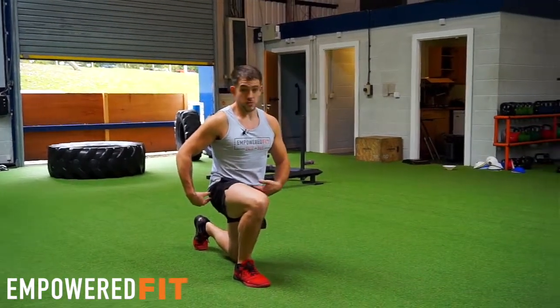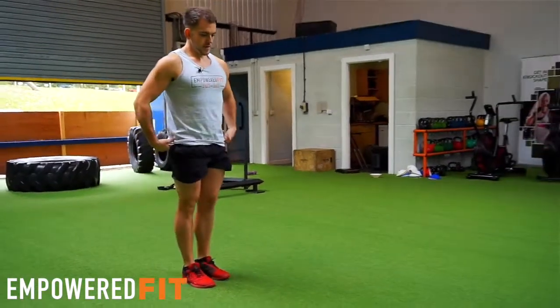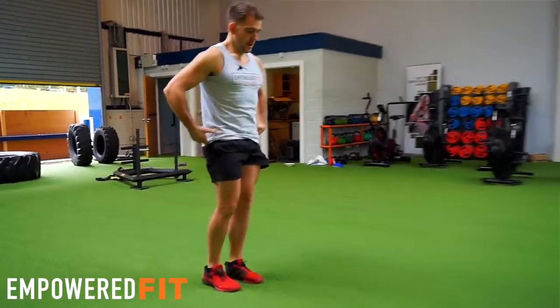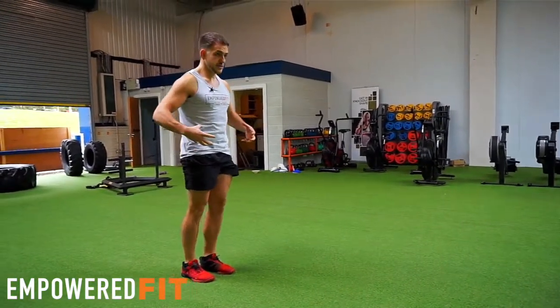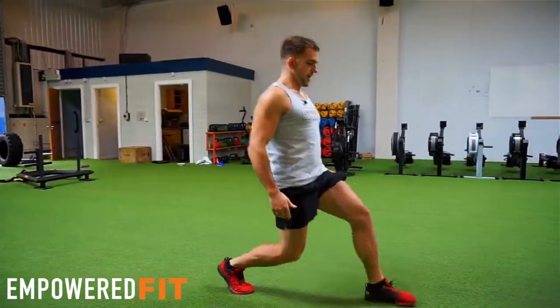I'm squeezing the muscles and keeping everything nice and tight as I'm doing the lift up. I'm also not jolting too much — nice and slowly putting my foot down and coming up. Keeping my pelvis from turning either way, no tilting with the glutes to either side, nice and fixed as I'm doing the movement. So I want it to look something like that.